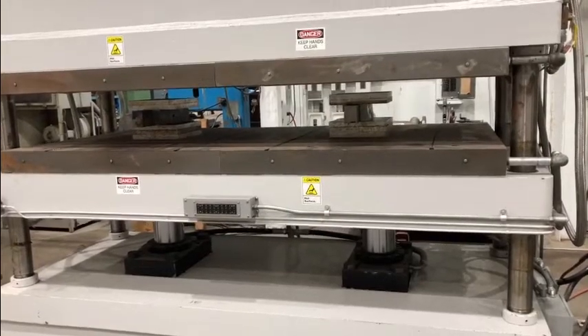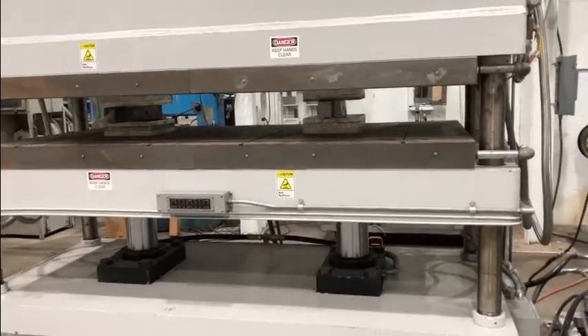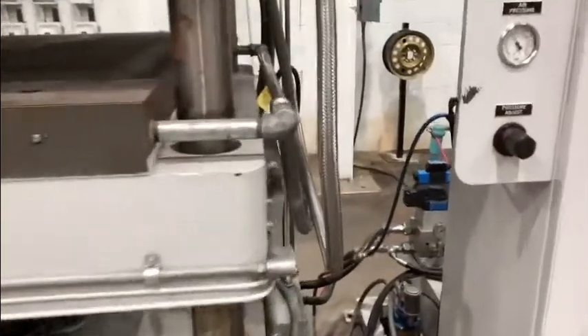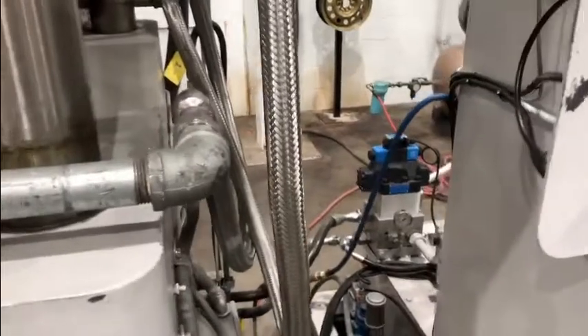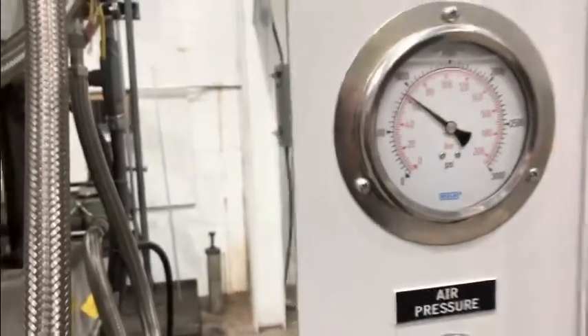Until it hits pressure, the hydraulics will shut off and the air-over-hydraulic pump takes over. Our air-over-hydraulic pump is right there, taking over — building a little tonnage.